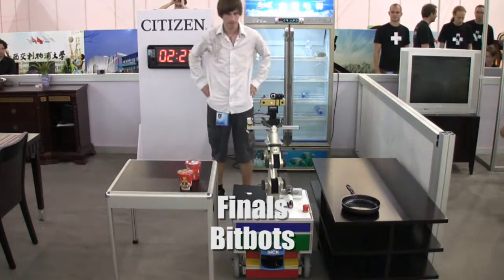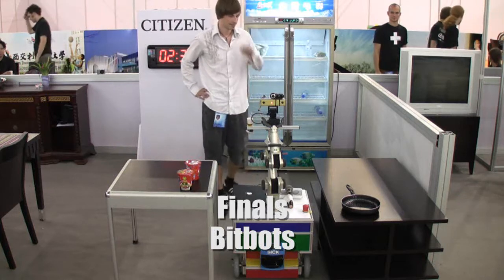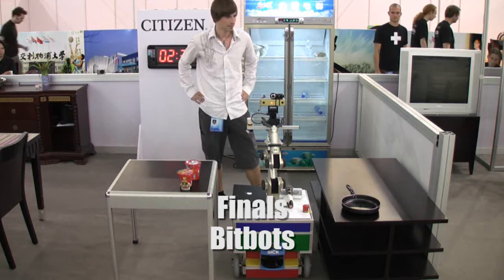Johnny, wake up! Hello, I am ready. Johnny, we have a guest. So what?